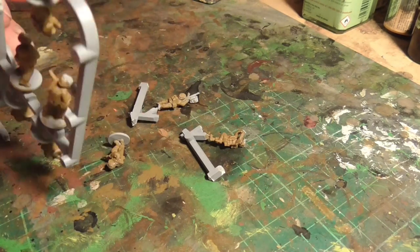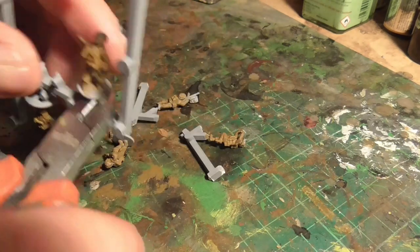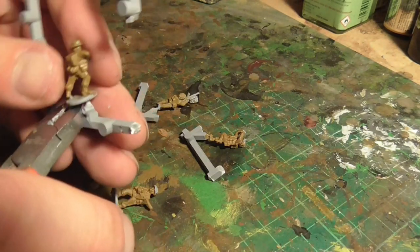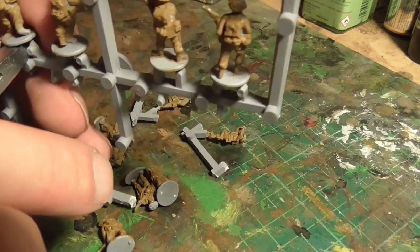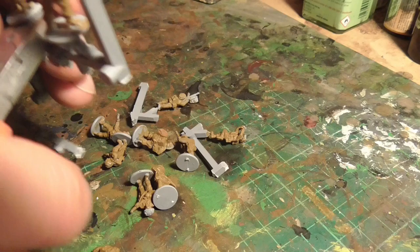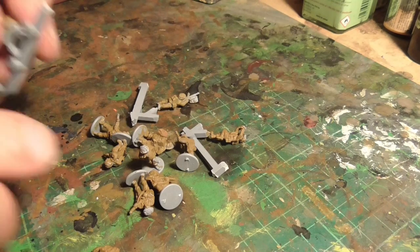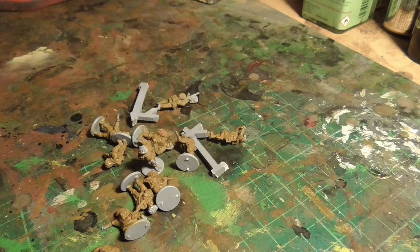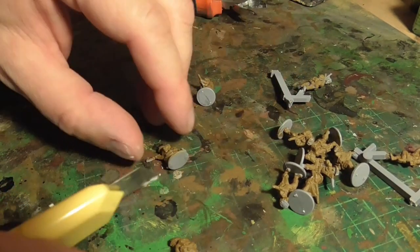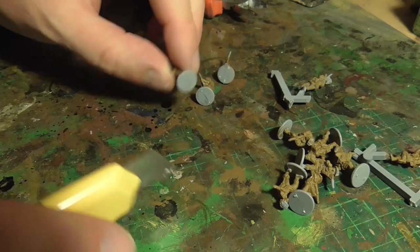Now I'm clipping them off the sprue itself — this makes things a little easier as they're free of the plastic. I clip off the bases and clean that up with a sharp knife — very simple. I've left the Bren gunner and his number two on the sprue for now because I want something to hold on to while painting them later. They'll get based later on a base that's a bit bigger than the individual infantry bases. I clean off any little nubs of plastic from the individual figure bases.